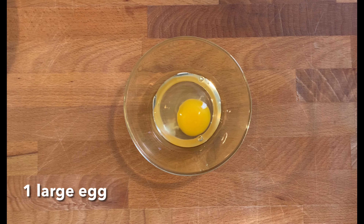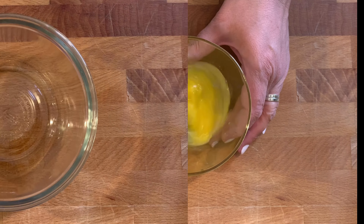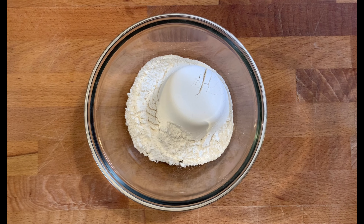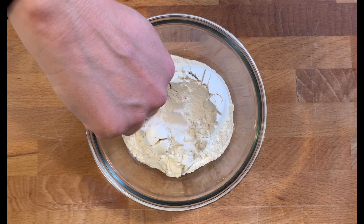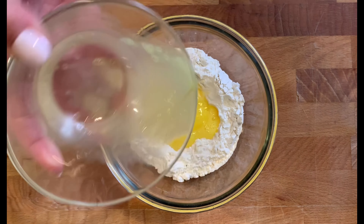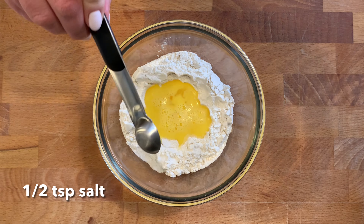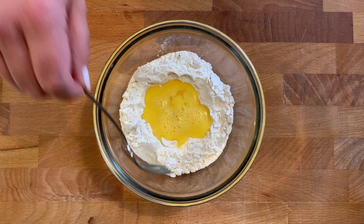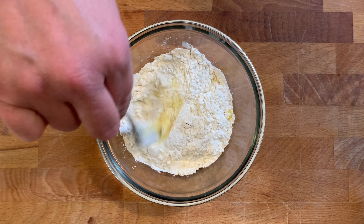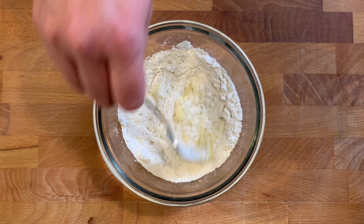We begin by beating one large egg. Now we're going to grab another bowl and add three quarter cups of flour. We're going to make a little well in the middle and then add in our beaten egg. For the last ingredient, we're going to add in a half teaspoon of salt. Now we're going to use either a fork or your fingers and incorporate the flour into the egg, mixing until you get a crumbly mixture.